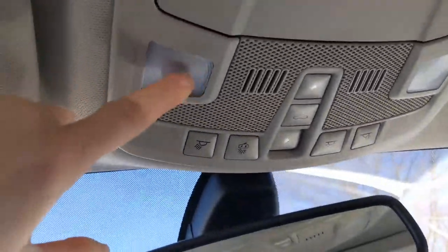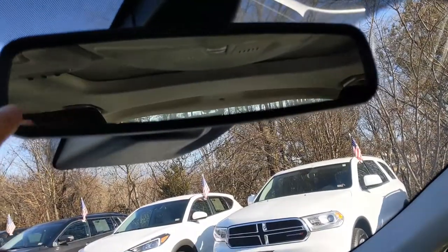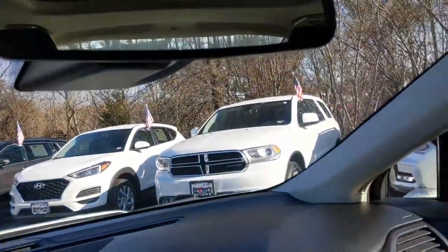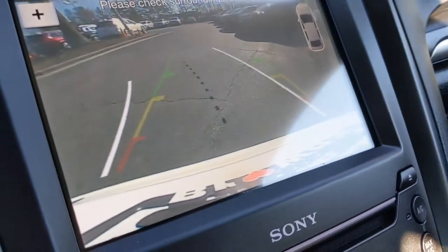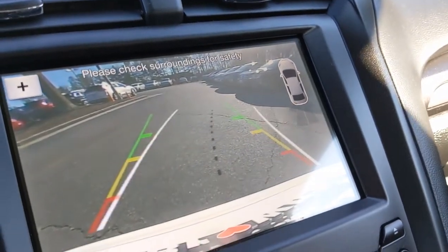Up here you're also going to see your reading lights, a self-dimming mirror, and vanity mirrors. The backup camera activates when you put the car into reverse, and you can back up safely using these nice moving navigation lines.